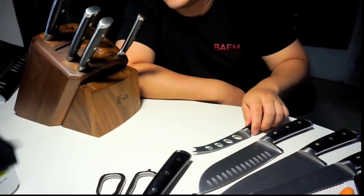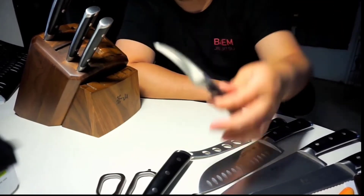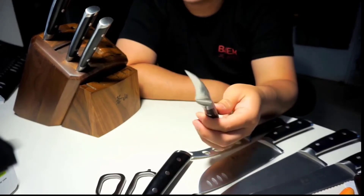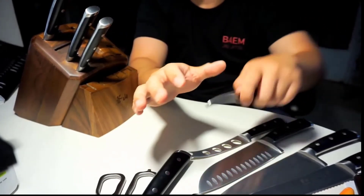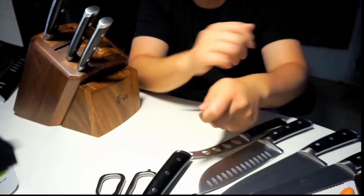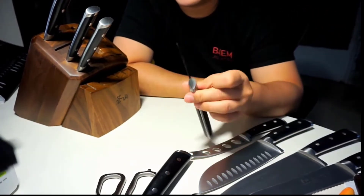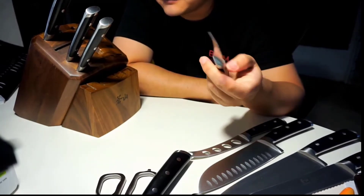I should mention real quick too, I actually found a pretty good deal on this knife set. I'll put a link to that in the description below so you can check it out if you're interested. One thing to note: make sure you check the box that says coupon underneath the price — it will save you a lot of money.